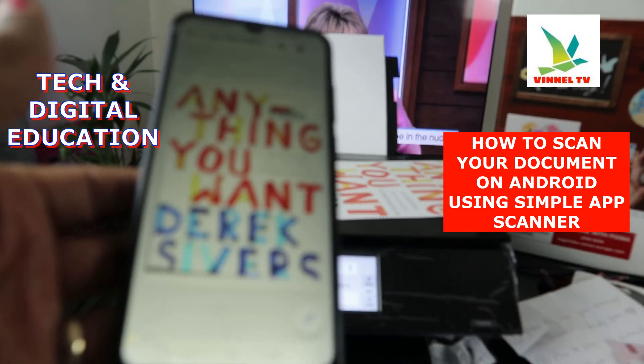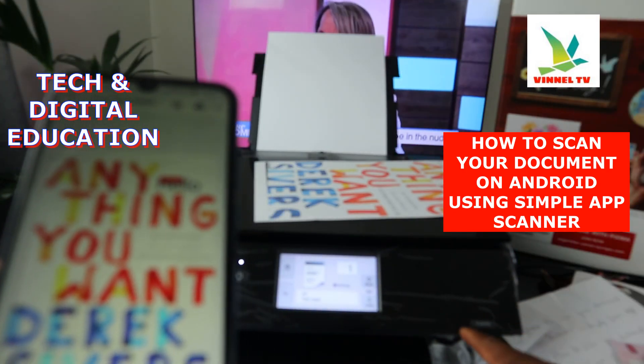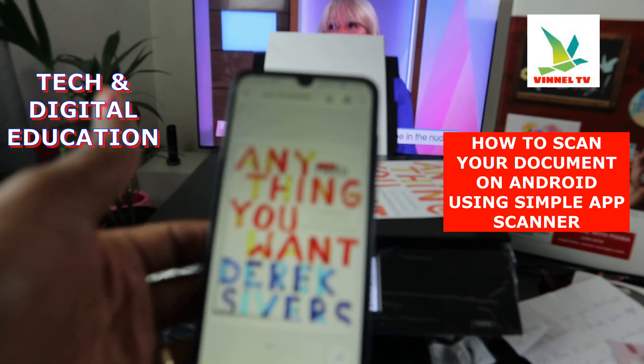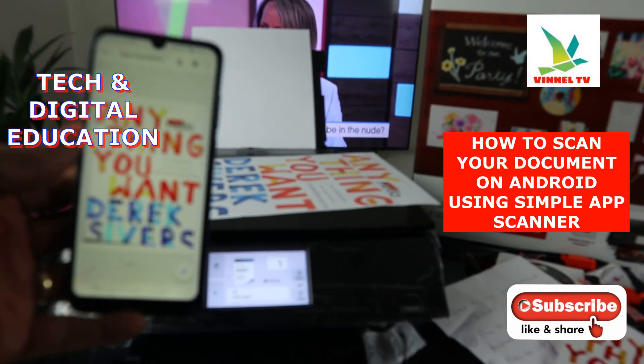This is how to scan your document with the Simple Scanner app and print it out from your printer. We printed this out from the Canon TX8350. If you're happy with this tutorial, please consider subscribing — it helps us grow. Thank you.